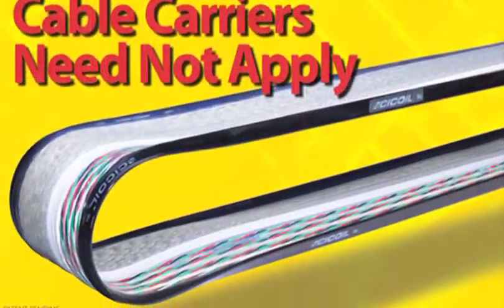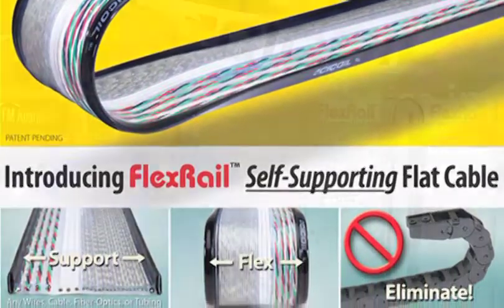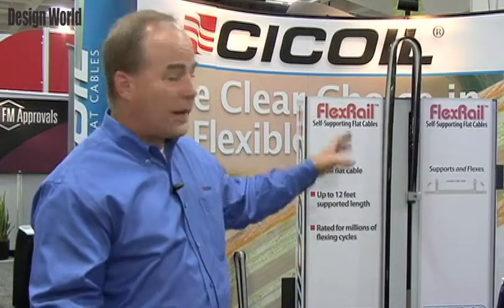This allows the FlexRail cable to be used instead of a cable carrier in applications. Why would you want to use our cable instead of a cable carrier? Well, there are many reasons. Number one being that our cable with FlexRail is going to be much, much smaller than a cable carrier, so you're going to be able to fit things in a much more compact space.